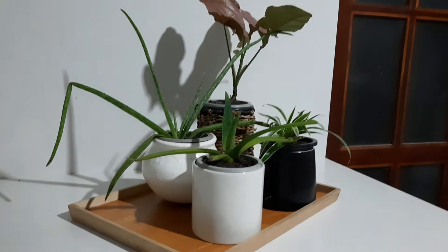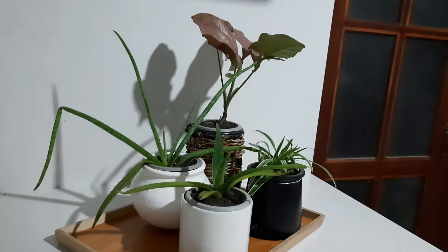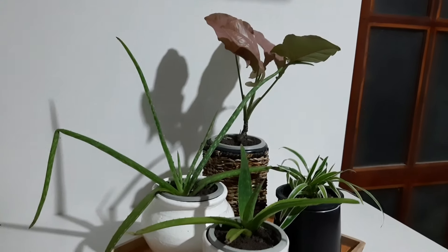Now let's take a look at the tray. This is the tray we have been using in our arrangement.